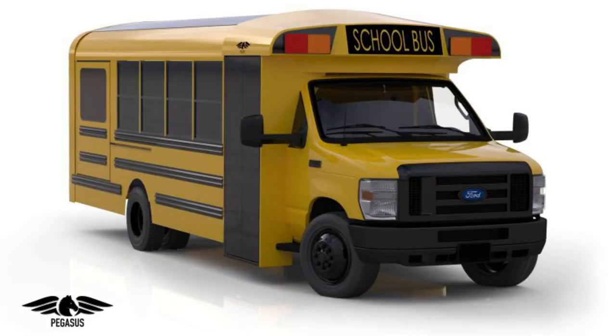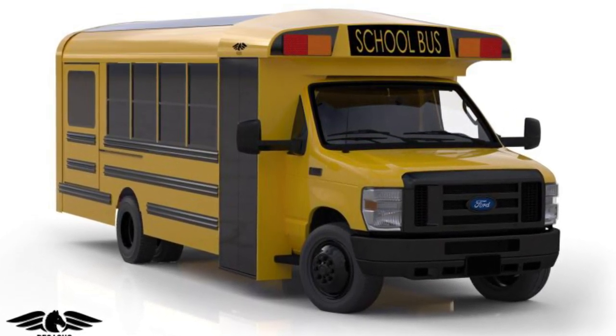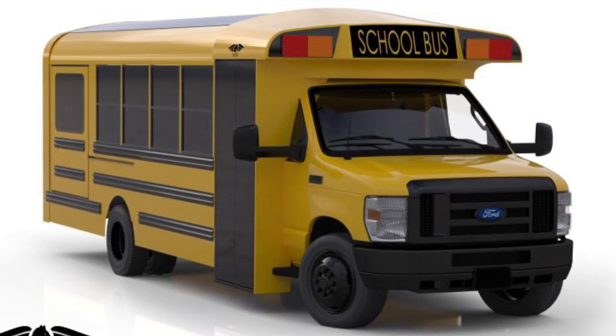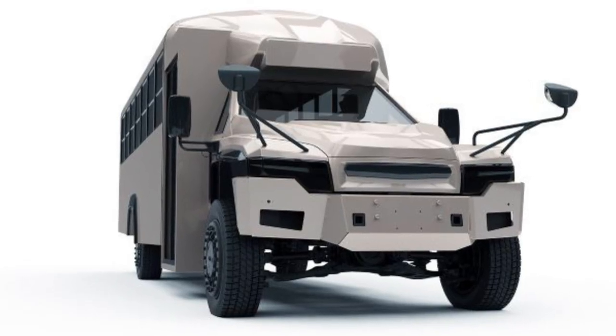Then they showed renderings for their Type A on a Ford chassis, which really looks like a Minnie Tourer to me. It's fine — I don't have anything against it yet. They also released activity versions of both of these and said that there were going to be more buses to come.